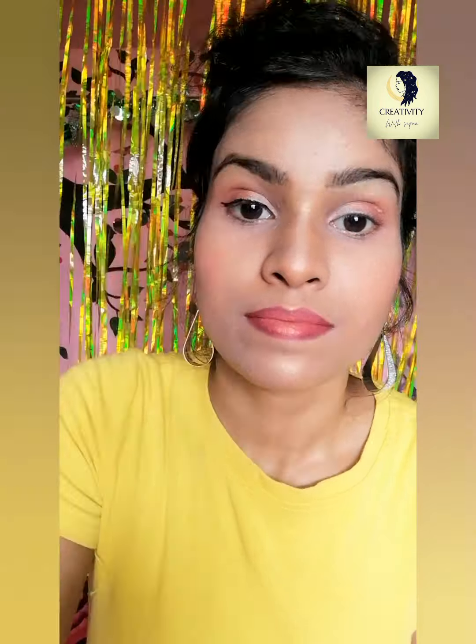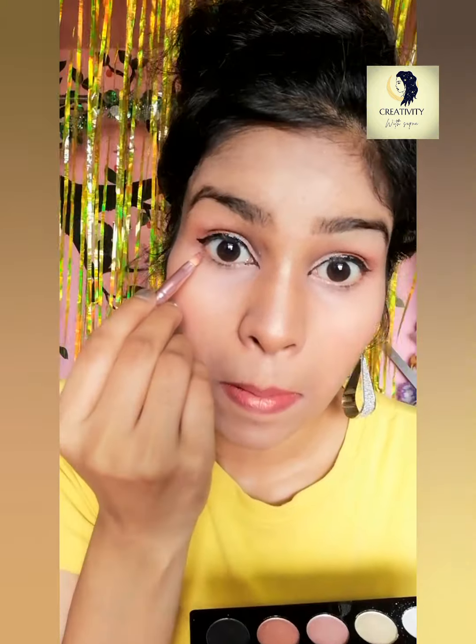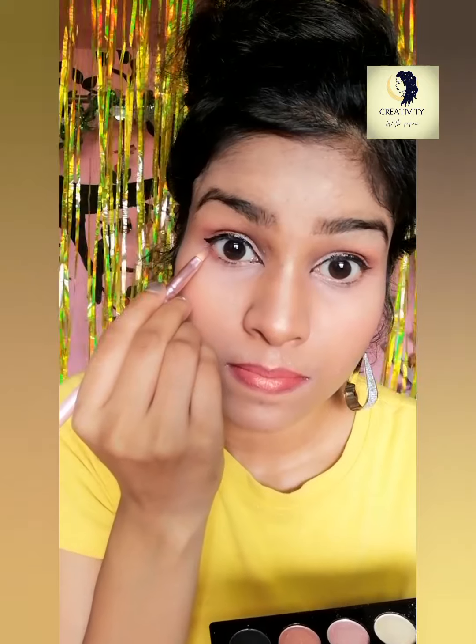I'm almost done with both eyes. I'm using brown color on my lower lash line as well to give the eyes a complete look.